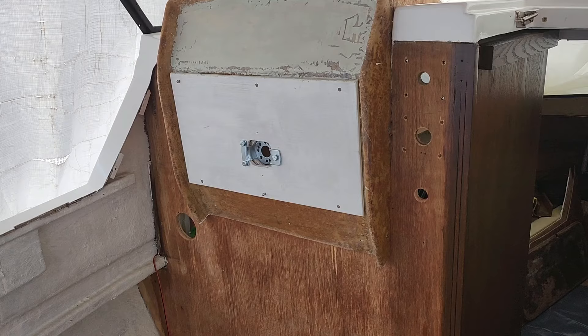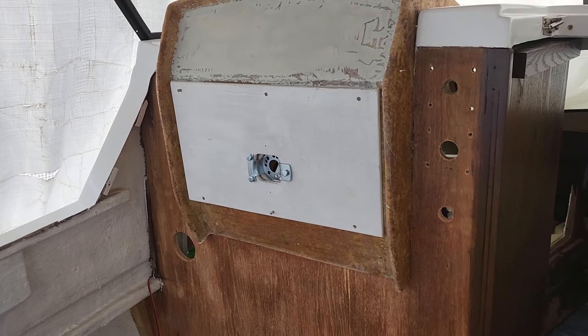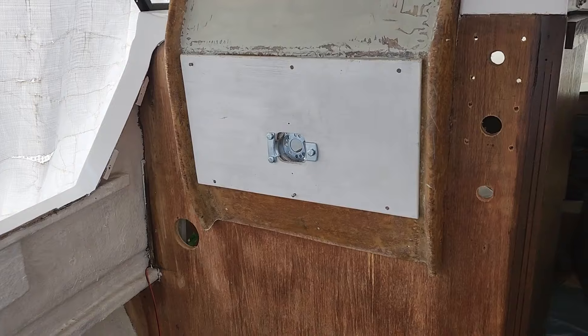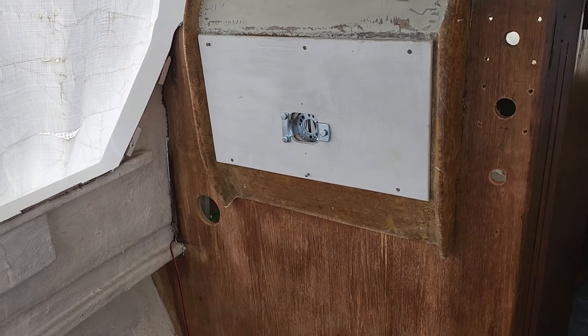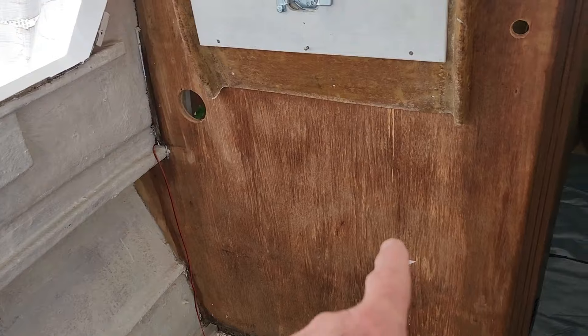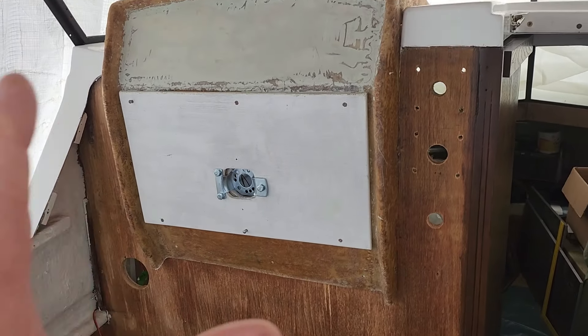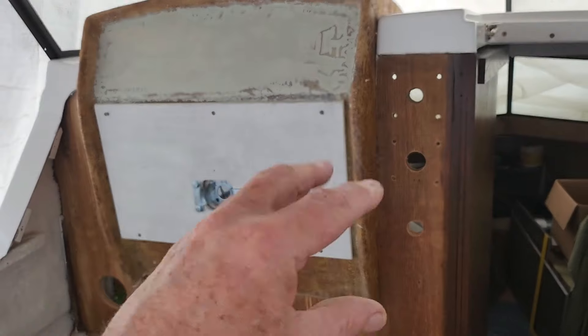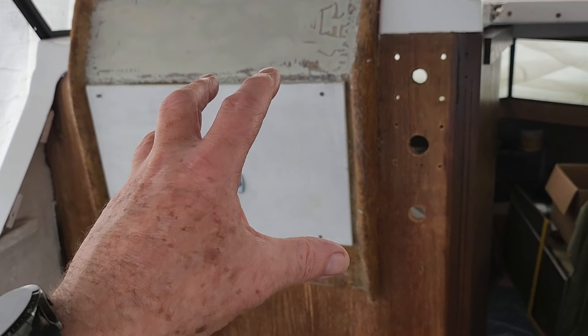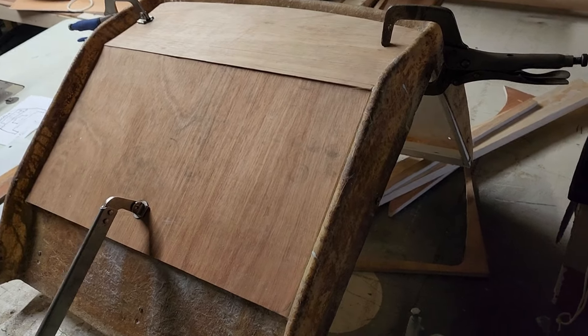This is how the old helm looked once I'd stripped off the old vinyl and repaired the wood. I filled in the dash plate where the instruments went, and at this point I couldn't do anything else with it. My son's the one with the sewing machine and he's got the skills, so he was to take over from that.